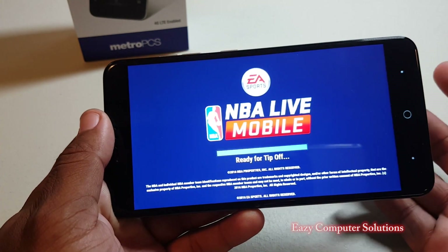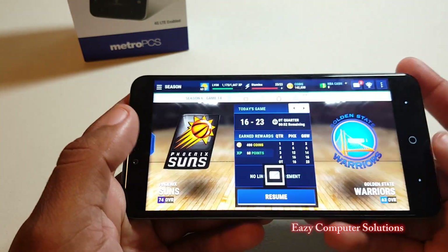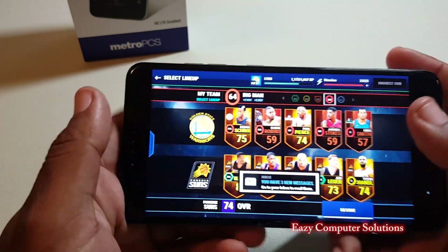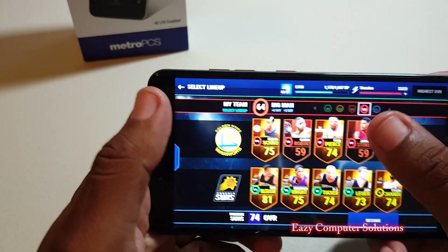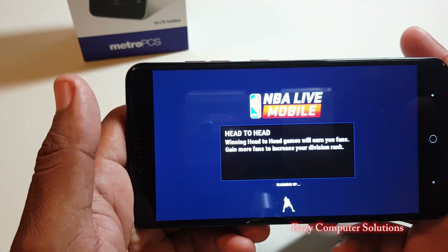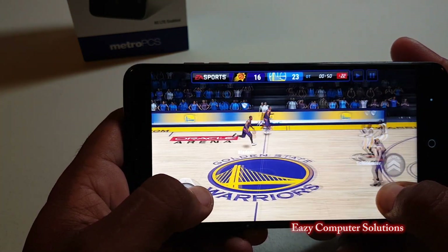I also play NBA Live, which is a great game but requires an internet connection to play, and it works pretty well with no problems. The only issues I had were when I'm playing audio from YouTube in the background while also playing a game — I do see some lag then. Other than that, I don't see any lag at all with this game and it runs smoothly.